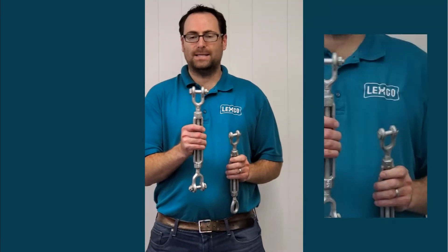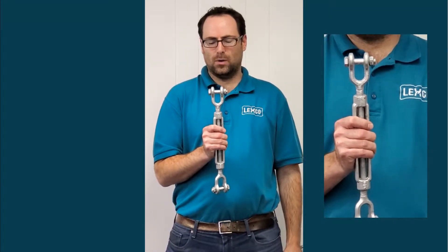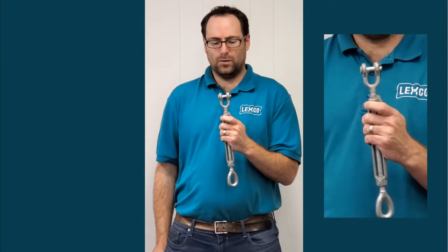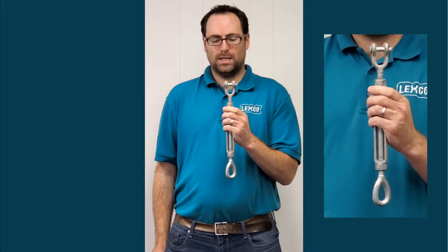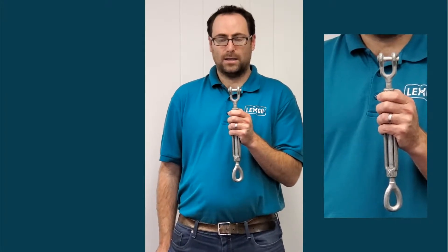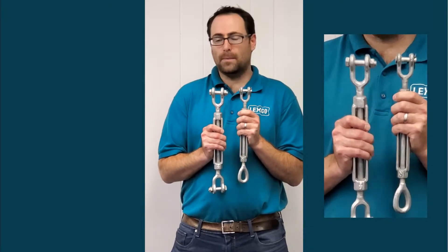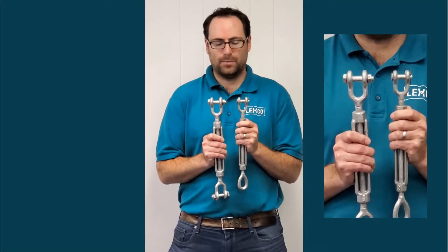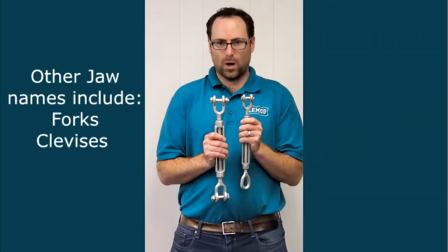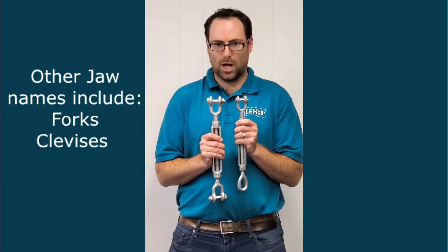I'll make one comment on the jaws. Here you have a bolt going through the jaw, and the bolt has a hex nut on the end. If you look closely at another version, you'll see that there is not a bolt with a nut — rather there's a round head clevis pin with a cotter. These two styles are interchangeable. Some customers do have a preference, so that should be communicated if need be. Some people also call jaw turnbuckles forks or clevises — meaning the same thing, just different ways of describing the jaw characteristics.